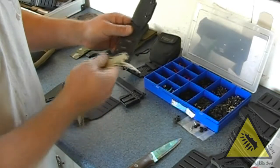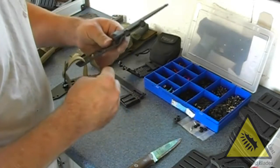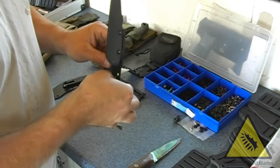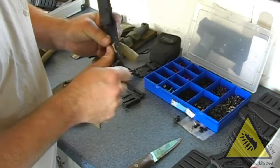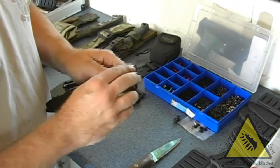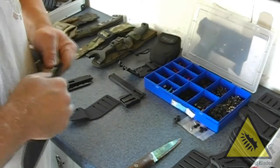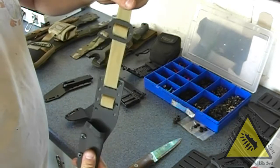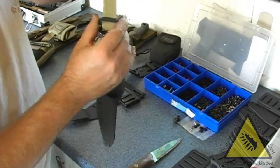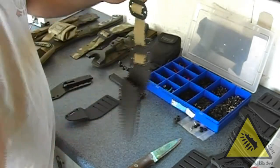Thread it in from the front on this particular one - the outside side one comes back up and through, and locks it nice and solid. This is quite a long one; obviously you can cut it to length or just slide it through. You can then slide this up for your belt loop, because that will stabilise it on the belt and stop it flopping around so much.